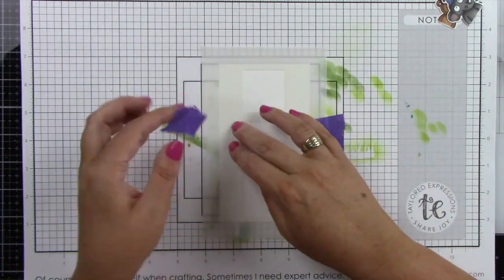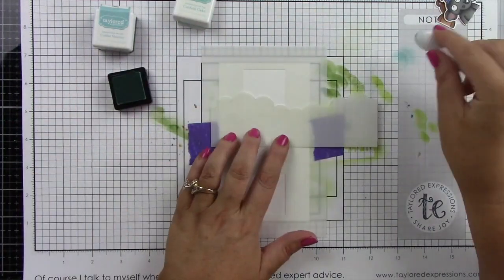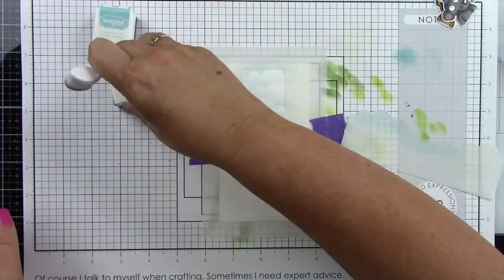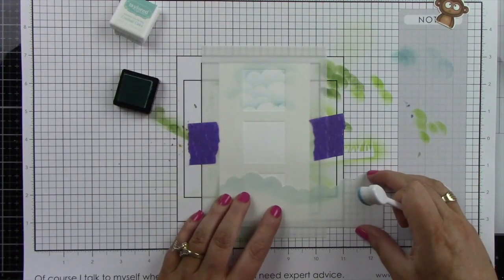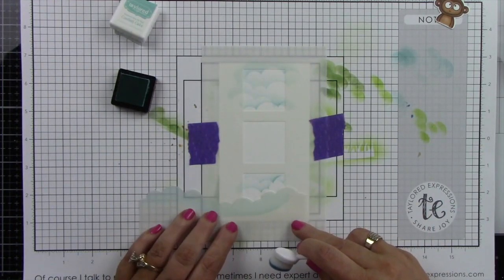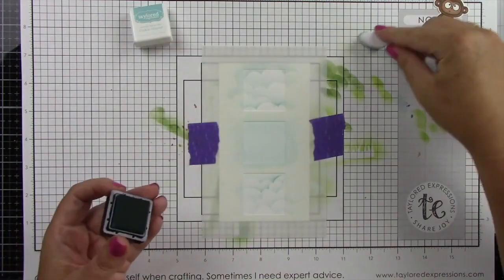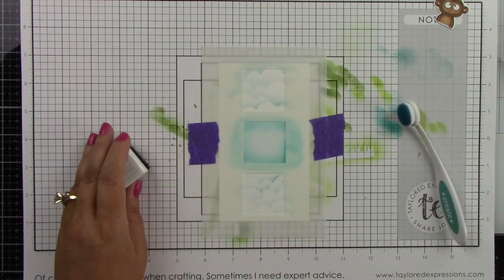I have my mini slim card panel trimmed down slightly smaller than a mini slim card, which measures six and a half by three inches. I have the Mini Slim Masking Stencil Windows lined up and I'm coming in with the cloud stencil from Set the Scene, using Confetti Cake ink and my Bitty Blender Brush to add clouds to the top and bottom windows. For the center panel, I'm inking with Confetti Cake and then coming in with Cookie Monster ink just on the outside, leaving the center a lighter color.